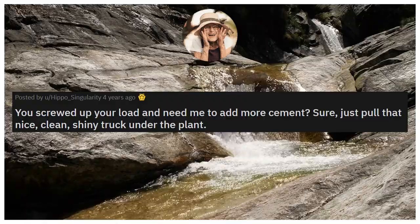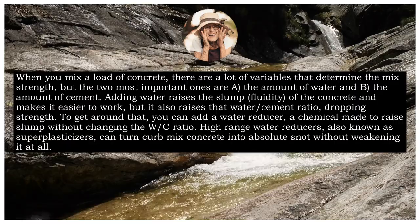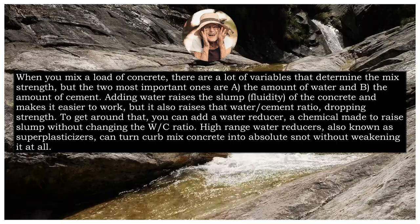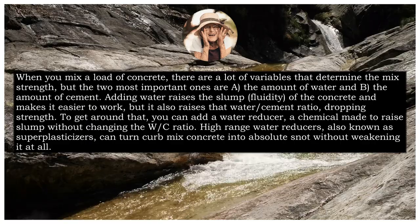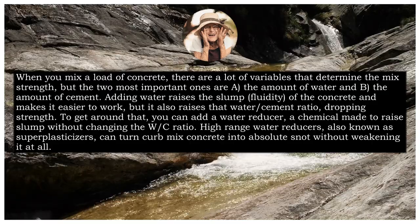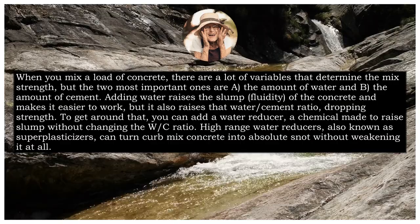Our first story: 'You screwed up your load and need me to add more cement? Sure, just pull that nice, clean, shiny truck under the plant.' When you mix a load of concrete, there are a lot of variables that determine the mix strength, but the two most important ones are A, the amount of water, and B, the amount of cement. Adding water raises the slump or fluidity of the concrete and makes it easier to work, but it also raises that water-slash-cement ratio, dropping strength. To get around that, you can add a water reducer, a chemical made to raise slump without changing the water-slash-cement ratio.